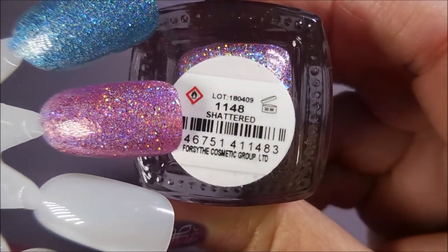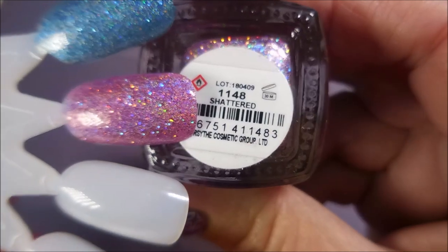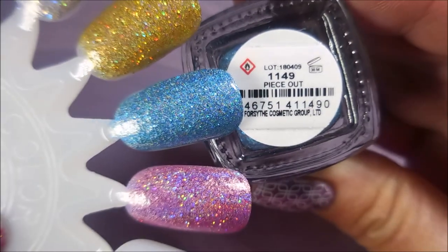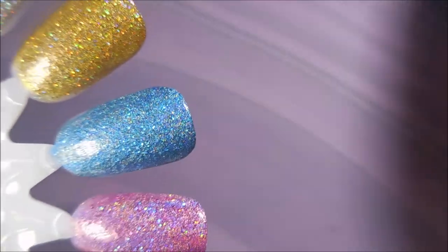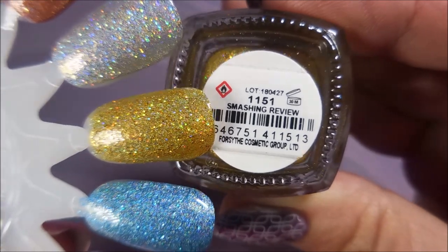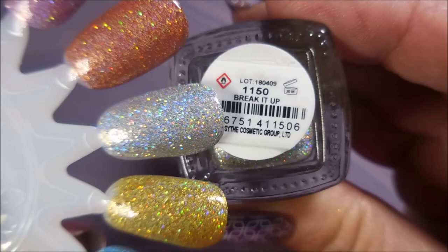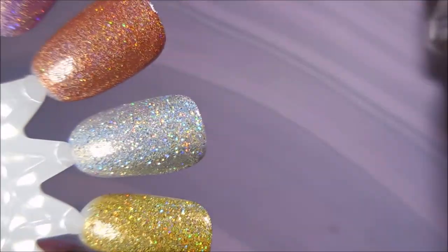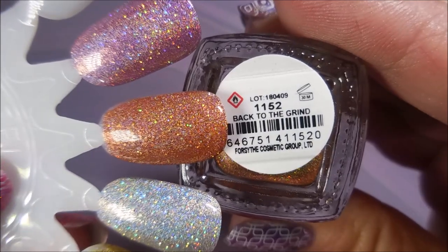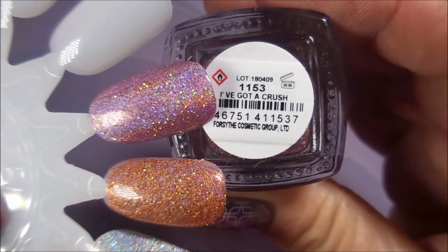So here we go. The first one is Shattered — you can see that sparkle. And then we have Peace Out. Smashing Review. Break It Up. And Back to the Grind. And finally, I've Got a Crush.